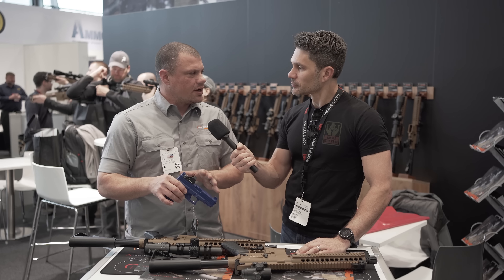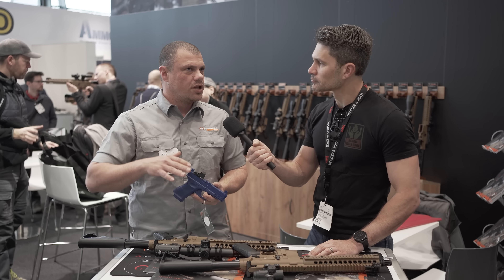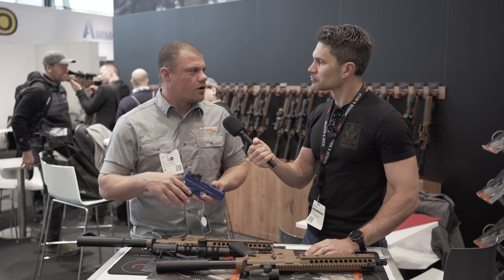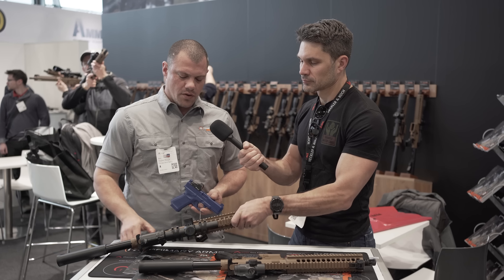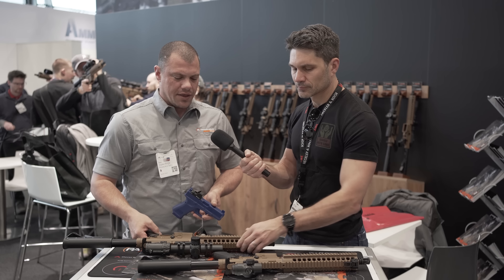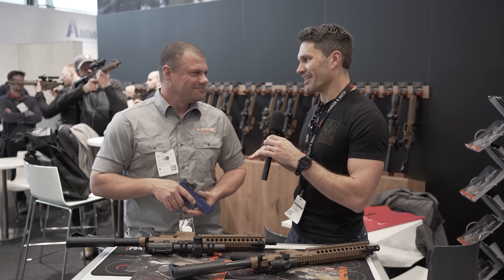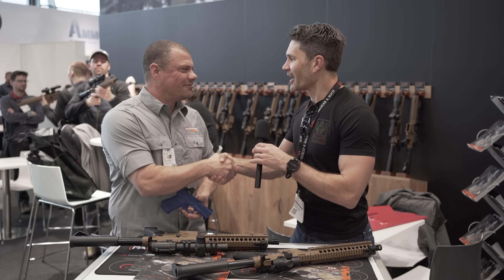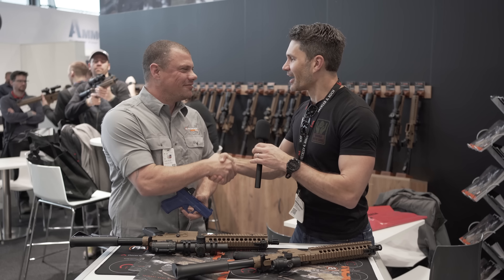So what are the release dates and pricing for each? The RS-15 is right around $379 to $380 and will be available mid-third quarter — looking at a June to July timeframe. The Gen 4 SLX 1-6 we're looking at end of April, early May. And the 5X micro prism is right around that same April–May timeframe. Steven, very well done — you obviously have your product knowledge dialed in. Thanks for speaking with us and the viewers of TFBTV. Stay tuned, we're bringing you more from IWA.